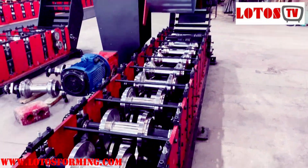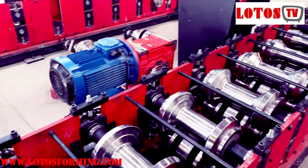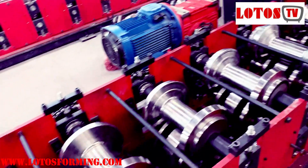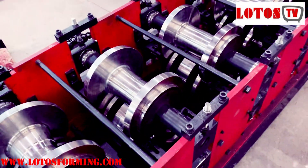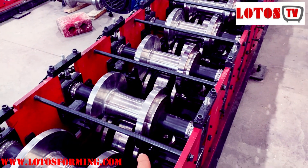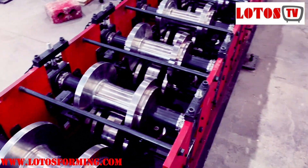We don't touch or change the other rollers, because those are already in a good position. We only fix and change station number 10. This machine has 11 stations total, so we just adjusted station number 10.